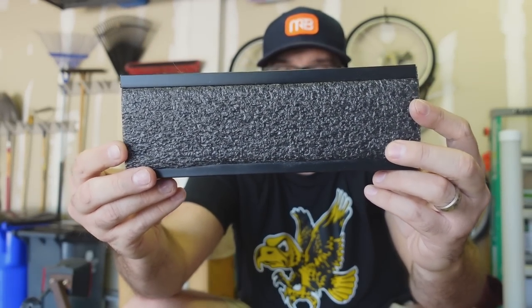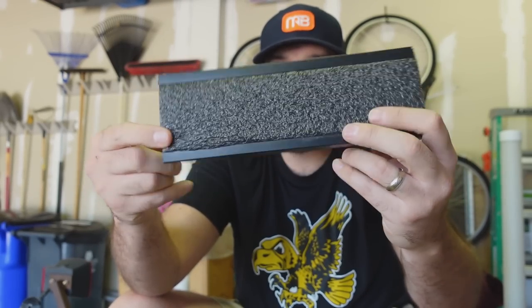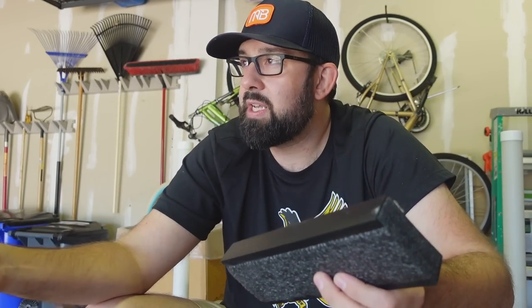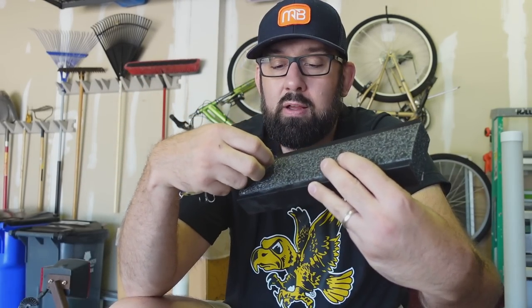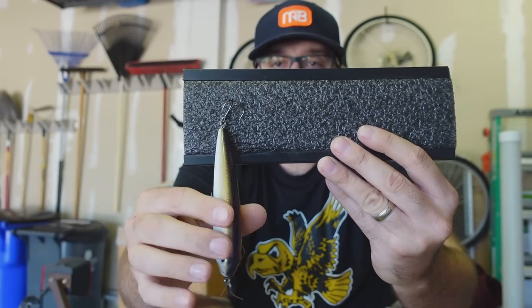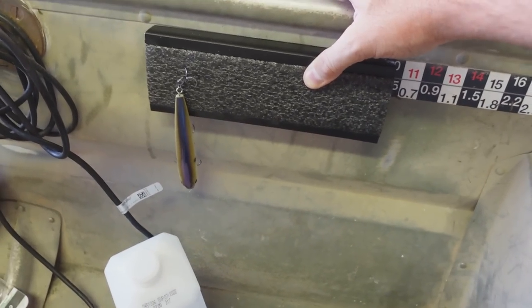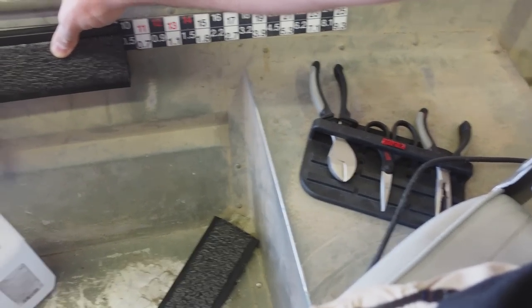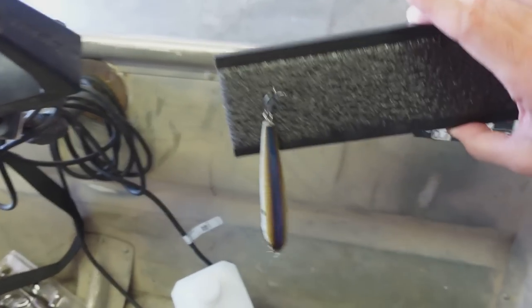Also got a couple of these foam lure holders — I didn't know they came in two packs, so I've got four of them. It's got the sticky deal on the back — put that on there and it's just foam. So when you're done using a lure, like this walking bait, instead of having stuff sitting next to you and poking your fingers on hooks, you just stick the lure in there and let it dry. You never ever want to put lures that are wet with wet hooks away — that's how they rust, and rust will ruin your whole tackle box. Always dry your lures before putting them away.